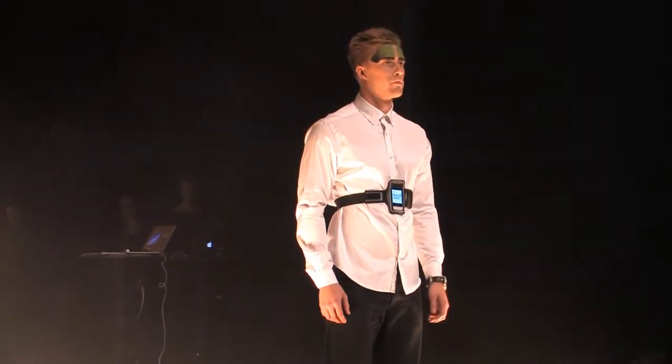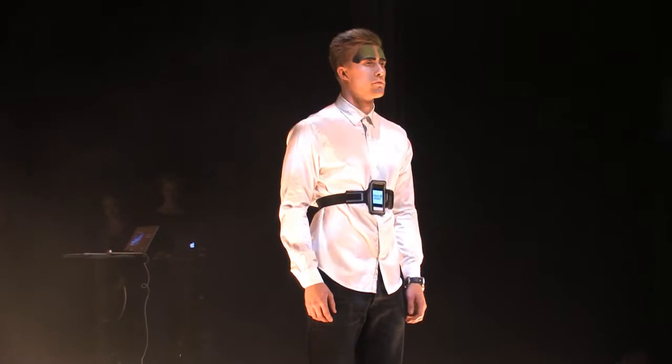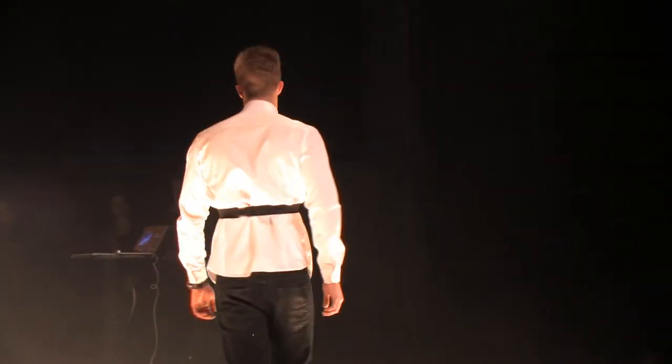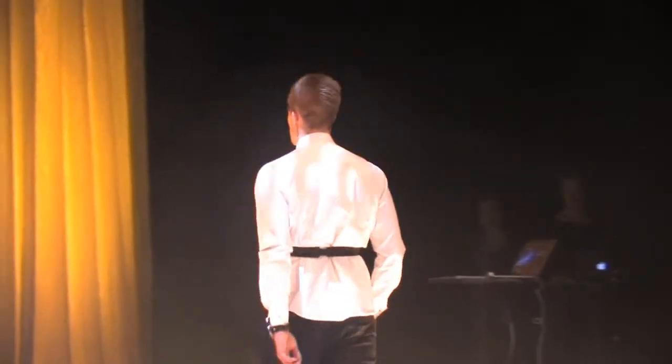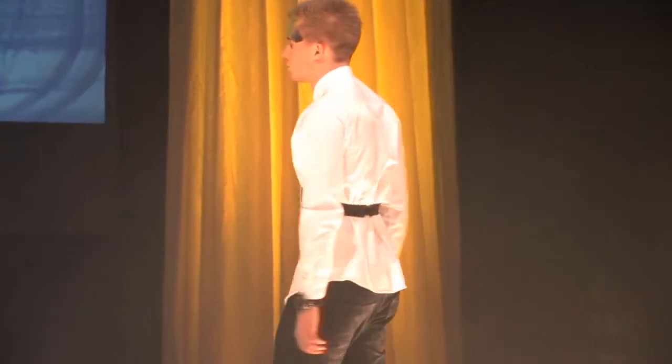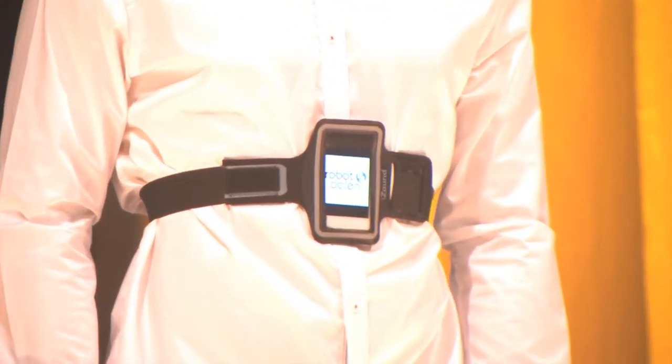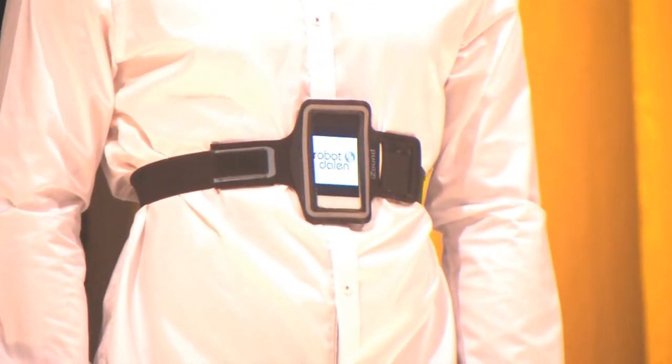Knowledge about this gives athletes new possibilities to understand how to develop and optimize their training. MySkyLab will in the future be used in several different sports and will be a reason why athletes can go even faster and reach even better results.